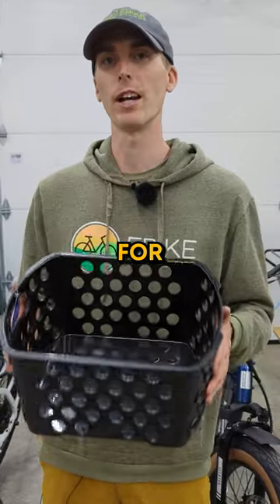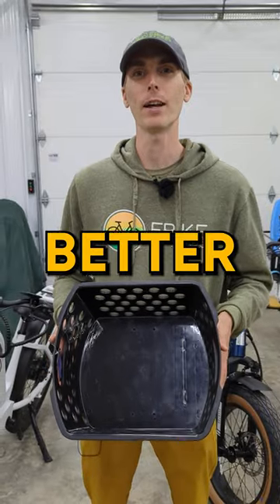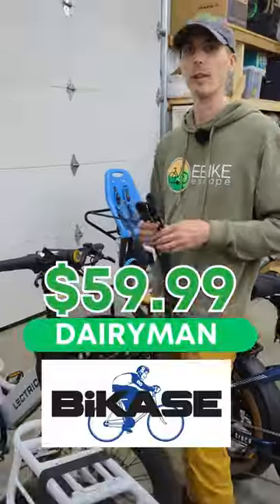Mill crates are a popular solution for additional storage on your electric bike, but I'm going to show you something even better: the Dairyman from Bike Case.